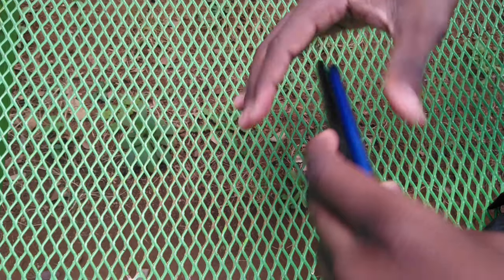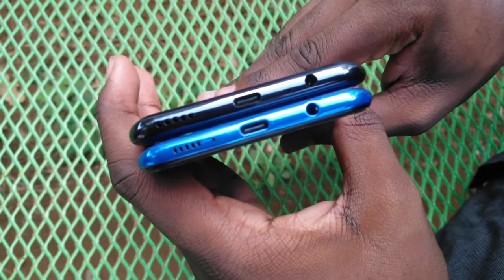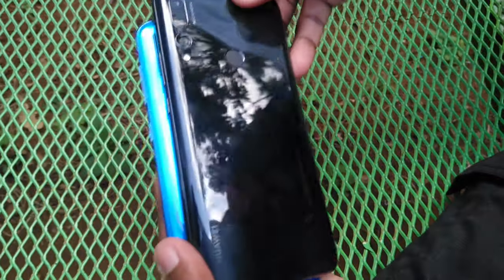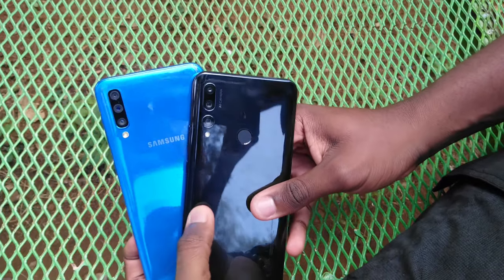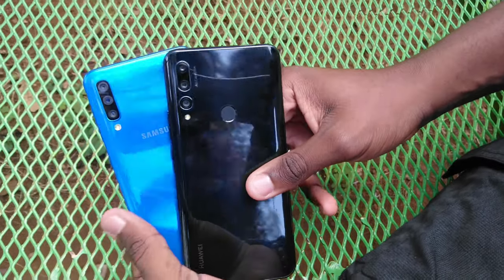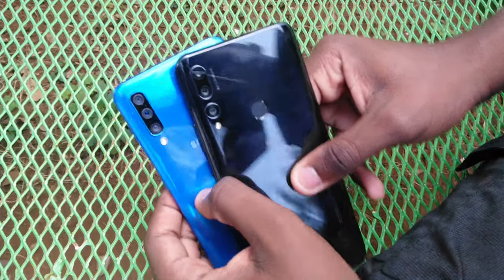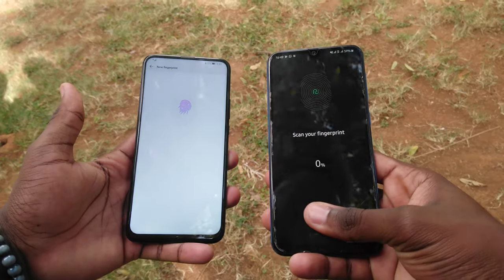In terms of thickness, the Huawei Y9 Prime is a bit thicker. You get a similar arrangement at the bottom of both phones — a mono speaker, a microphone, a USB Type-C port, and a headphone jack. Both phones rock a triple camera setup at the back with LED flashes, and the only noticeable difference at the back is the presence of a traditional fingerprint scanner on the Huawei Y9 Prime. The Huawei also has a plastic back while the Samsung Galaxy A50 has a glass back.